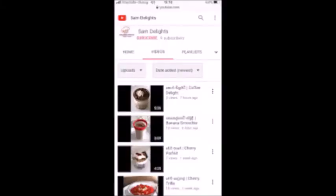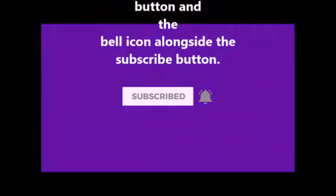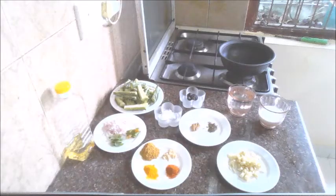To see new videos, subscribe to the Sam Delights Culinary channel and press the bell icon alongside the videos. Let's start the process. First, let's see the ingredients.